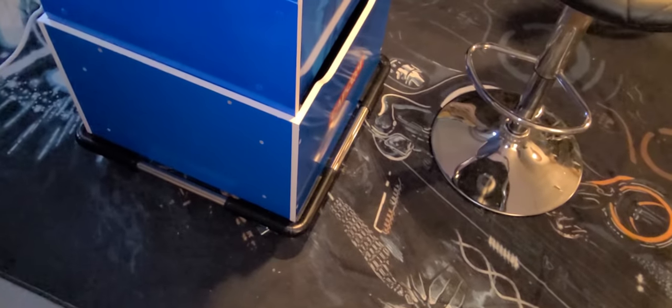I also added a stand to prop it up a little bit higher, and I got the caps on it too to hide all those rules.